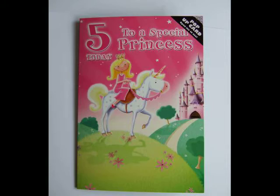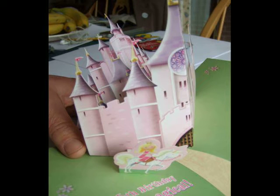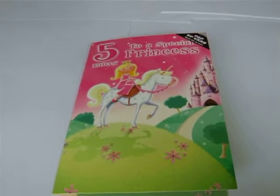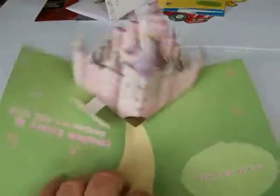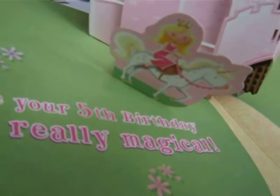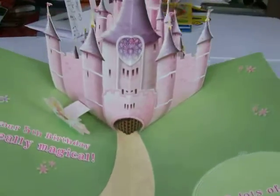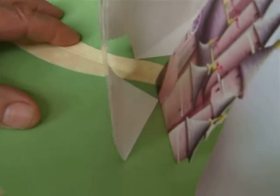This next card is for a young girl. We open this up and we see a castle pop up — it's a pop-up card. There's actually a little princess at the foot of the castle. Here we see it opening up — it's a bit tricky with one hand. Very simple V-fold; you'll find the details of this in lots of places. You can see the V-fold which makes the thing pop up.